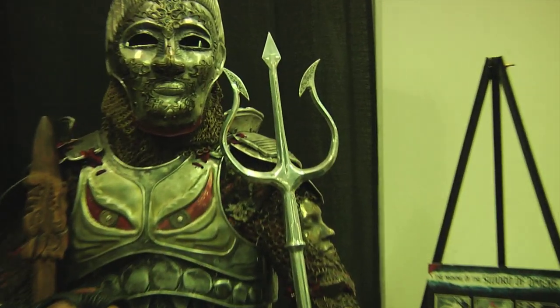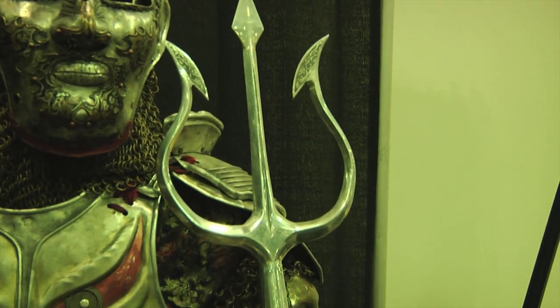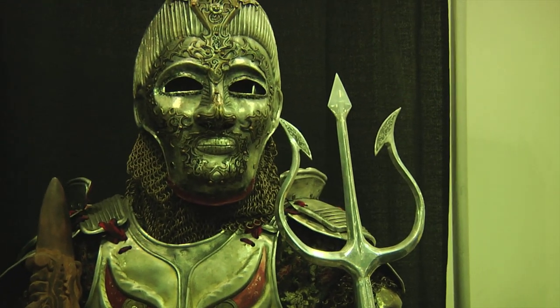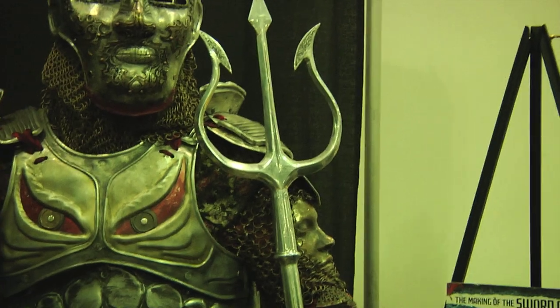And then the trident — there aren't very many tridents like this. This is the only one we know of in town. This was built by a reaper from Reaper's Forge, a guy named David Forlein, and my stepson St. Charles Stein.